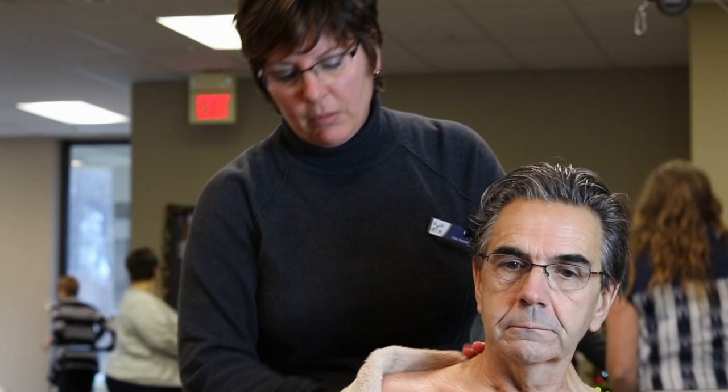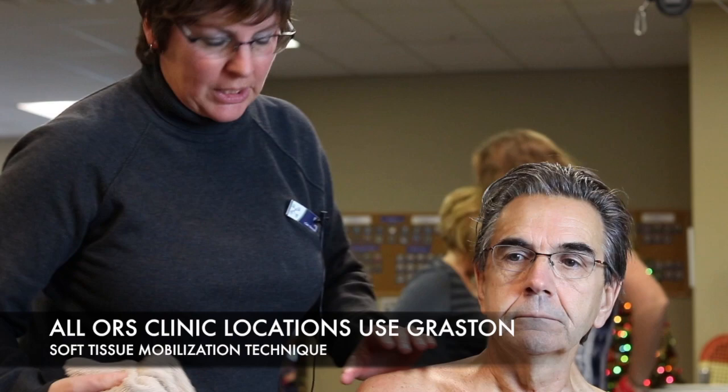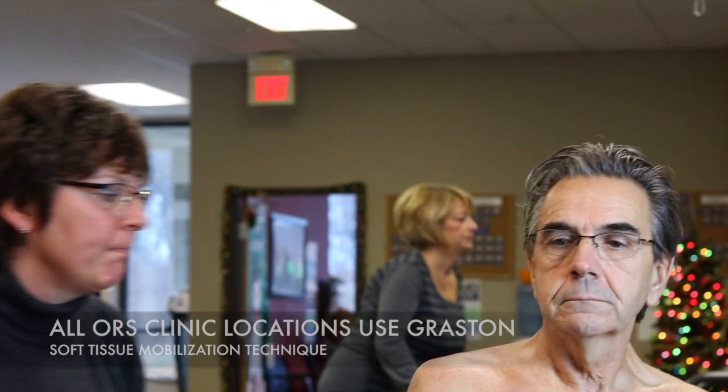For this type of treatment, we use it a lot for inflammatory problems such as tendinitis, bursitis, any kind of inflammation that might be a chronic issue where you have scar tissue built up around the area.